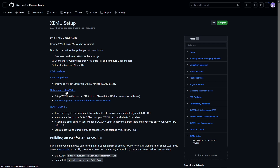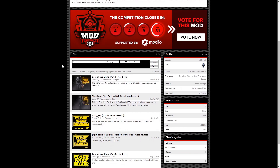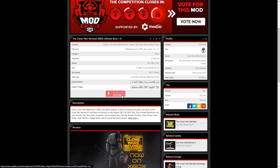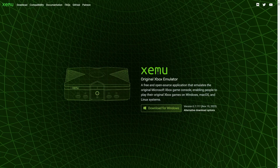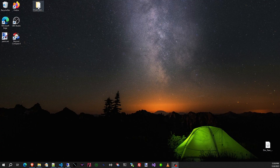Let's start by going to the Clone Wars Revised page, and then here in the files section, download this Star Wars Clone Wars Revised Xbox beta and use this link to download it. I have already downloaded it, and I will show you where it is on my desktop. Okay, it's right here on the desktop.